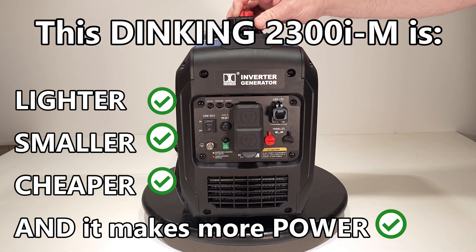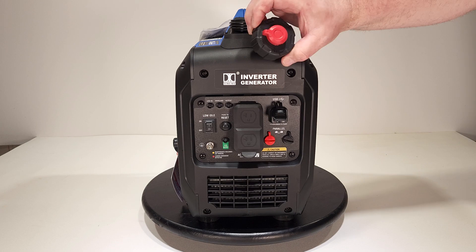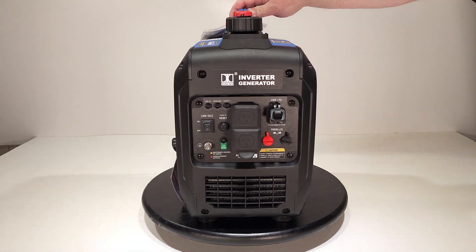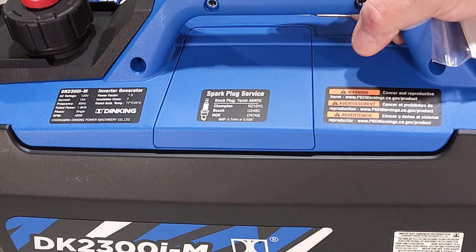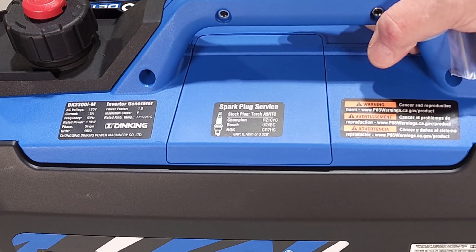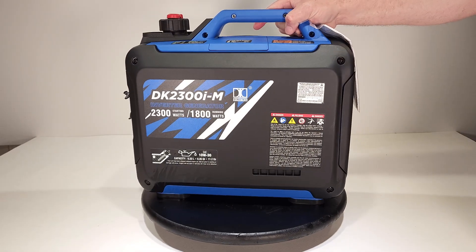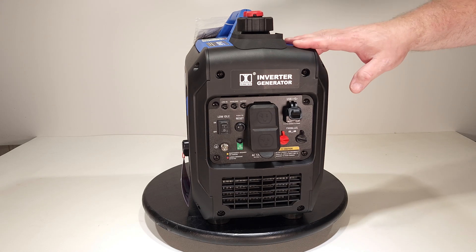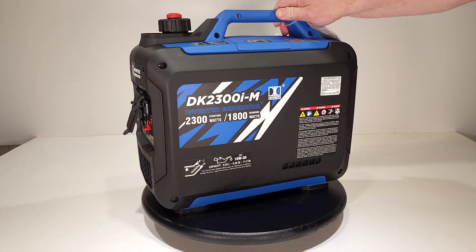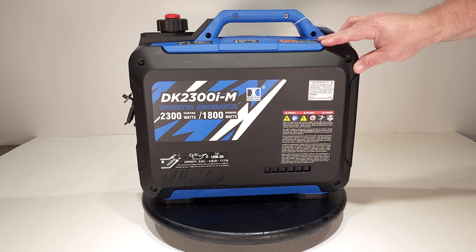Up top you've got the gas cap with a vent on it. There's also an access cover on top for your spark plug, and it even has the part number for different brands of spark plugs so you don't have to wonder what it takes. It's a pretty nice compact unit and I'm excited to try it out.